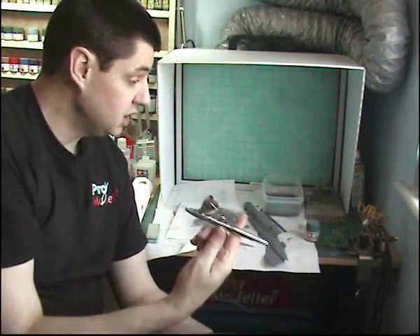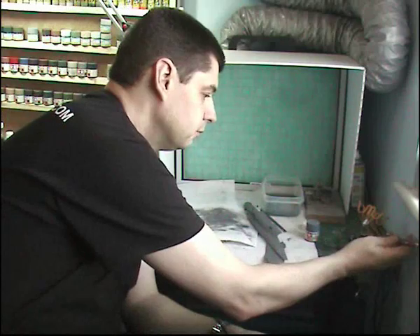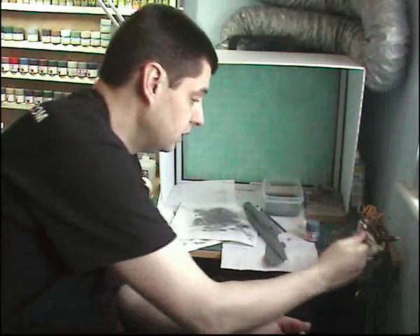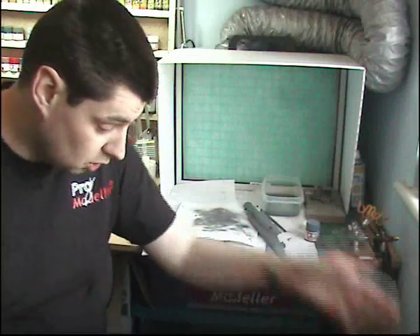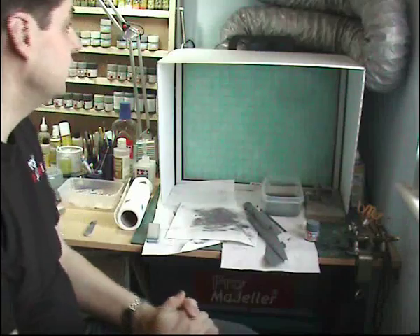Basically I have my airbrushes I use — as you all know, I use the Evolution all the time, and the Infinity when the Evo's playing up. I do like the Evolution very much. The compressor's just down here, which is a Ripmax one with a tank on the bottom with a moisture trap and a regulator, so that's all very nice.